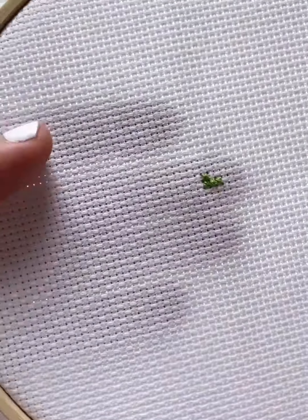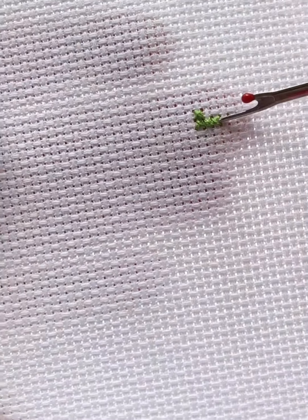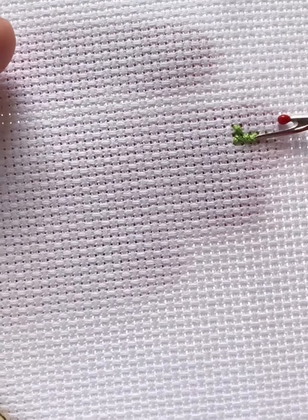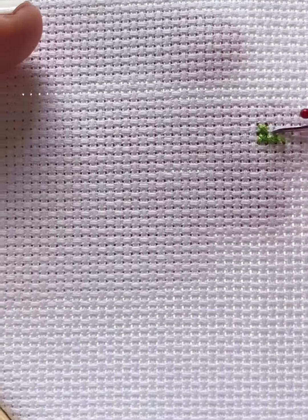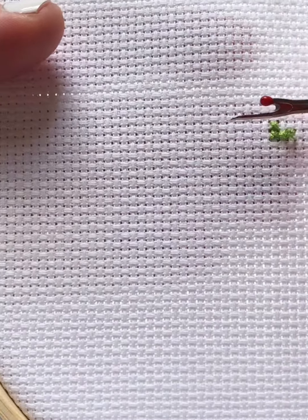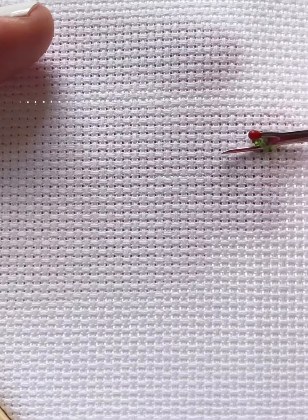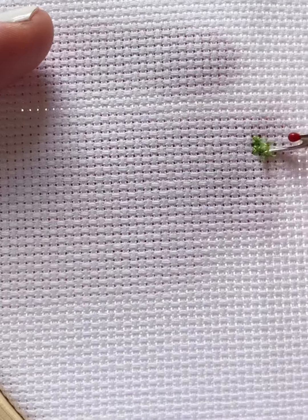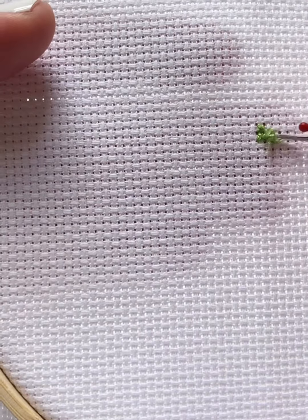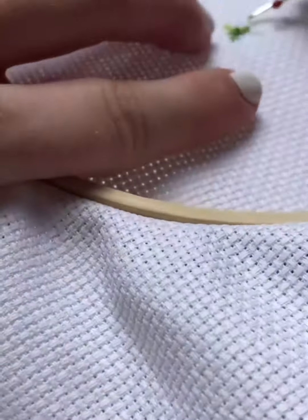We're going to take our project, and in case you have a stitch that doesn't look right or you did the wrong color, you can always fix it. You want to be very careful — put it in between and just slice it like that. Go very slowly and take your time, because if you cut the wrong one there's no going back, and you also don't want to cut your Aida or your fabric, which are very sharp little tools, so there's always a possibility.